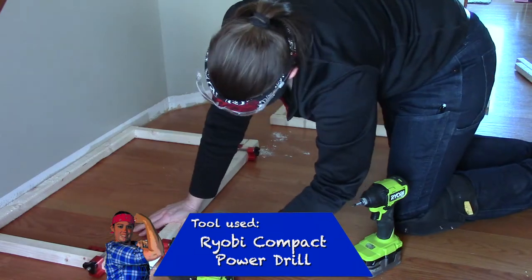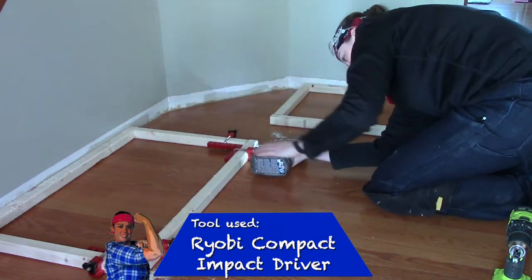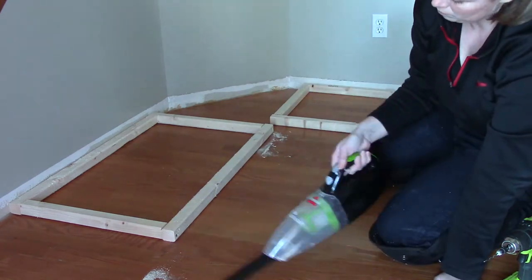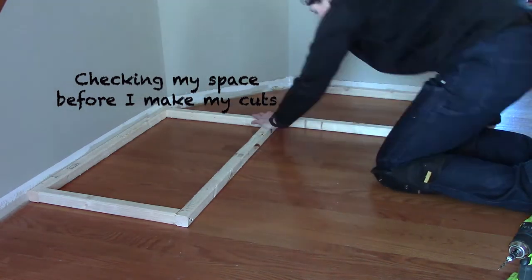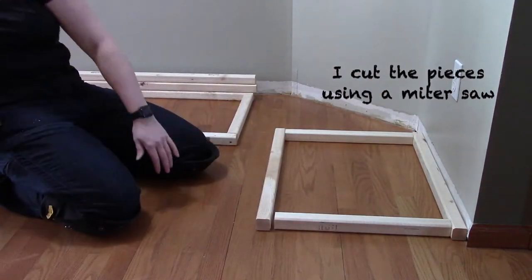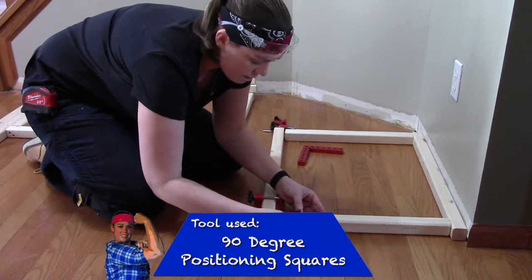To determine the size of the storage bench, I had a few things I needed to consider. First, I needed to consider the size of the kitty litter boxes — I want to have two tubs on each side so the cats can walk in. You want to make sure when you have litter boxes that you have enough height for your cats to feel comfortable inside their space. Second, I also wanted to make sure that it was a good sitting height for me. I don't want to sit really low to the ground or try to climb up to put on my shoes. I wanted to make sure that I'm meeting both purposes: kitty litter function and a place to sit when taking off your shoes.